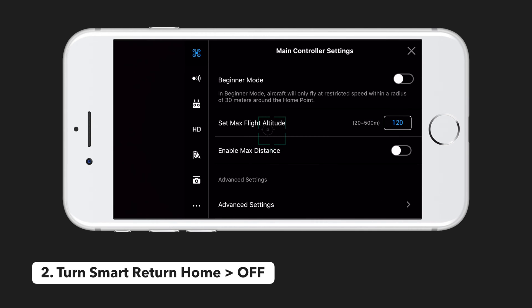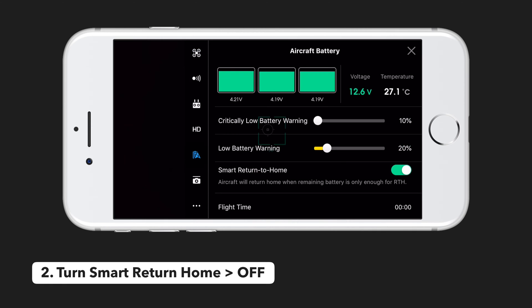The second setting we want to change is what happens if the drone runs low on battery. Tap the battery icon and make sure smart return to home is turned off. This would normally make it so your aircraft would return to home when the remaining battery was just enough to return to home safely, but we don't want that happening because we are flying indoors and the drone would crash into the ceiling.